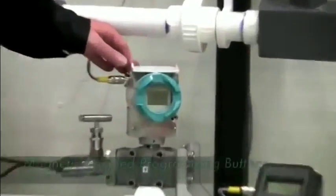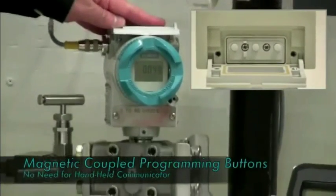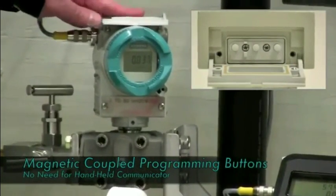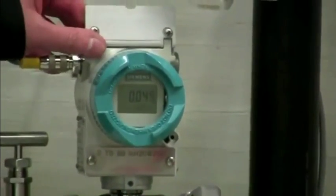The Siemens DS3 transmitter has three magnetically coupled push buttons up top for programming, so that you do not need a handheld or a laptop computer to do so. Now I'm going to take you through the modes of programming the Siemens DS3 transmitter.